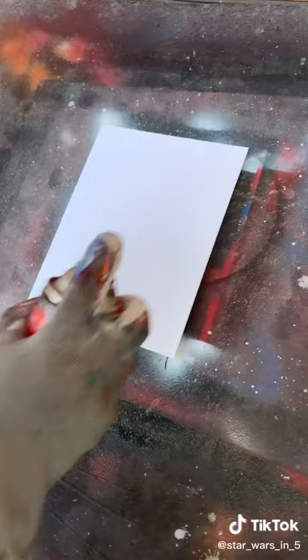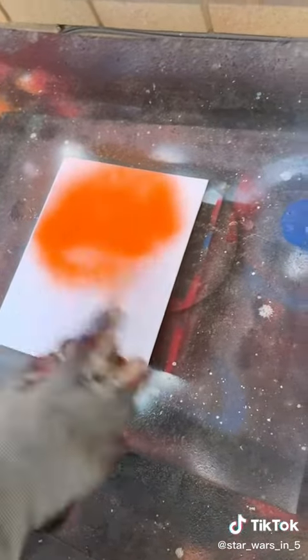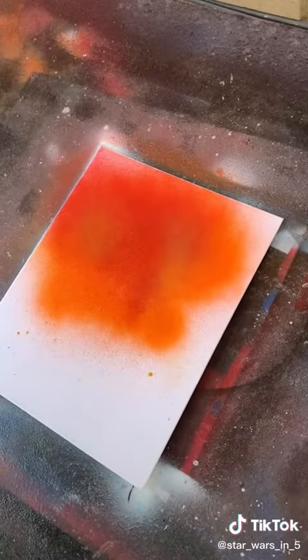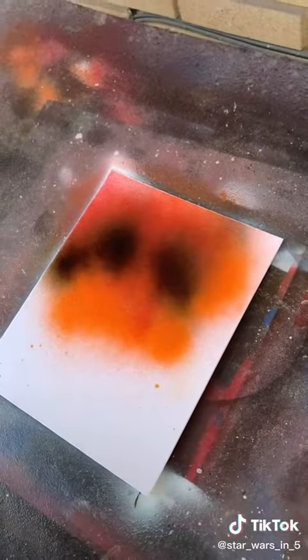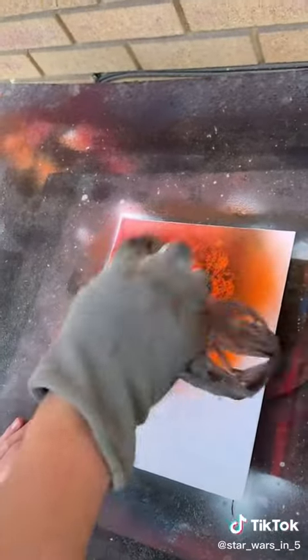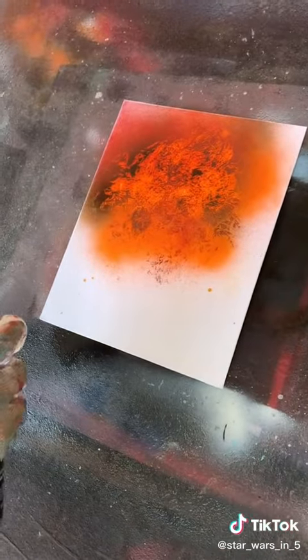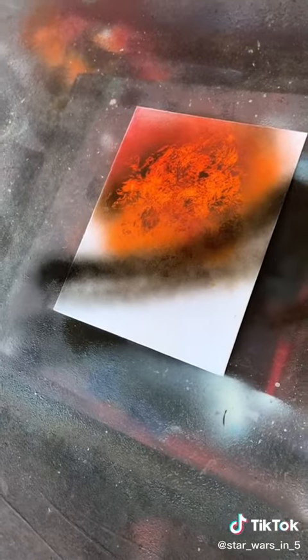Gonna add some orange, now some red, now a couple black dots. Now he's gonna do the plastic bag. That looks clean, that looks good. Now he's gonna add the shadow. It's probably good.